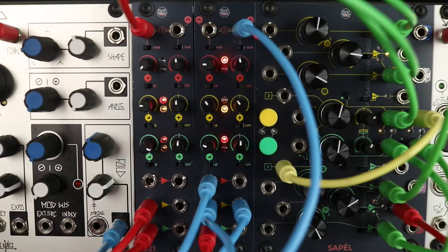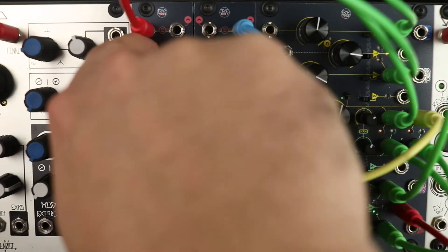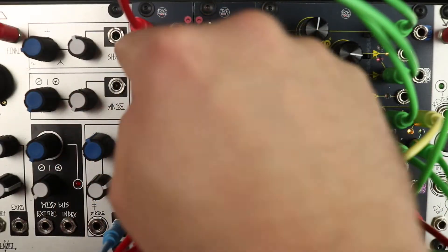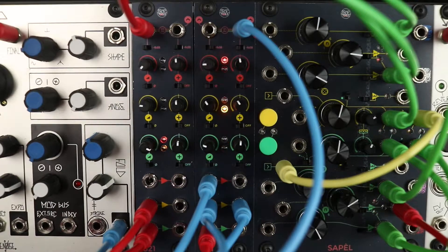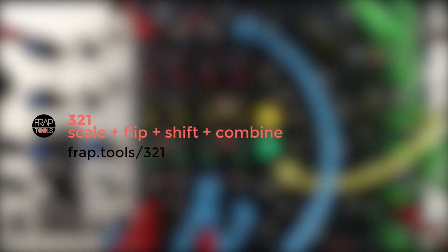In case CVs or audio signals are particularly hot, the two 6dB attenuators — one per each summing section — might be helpful to reduce exactly by 50% the outgoing signals.